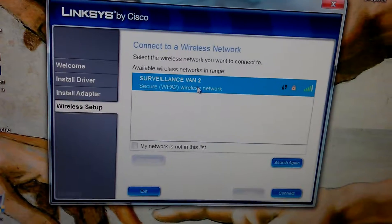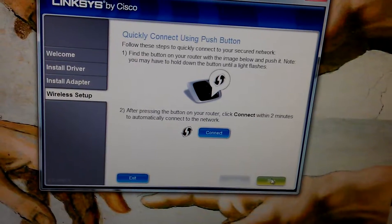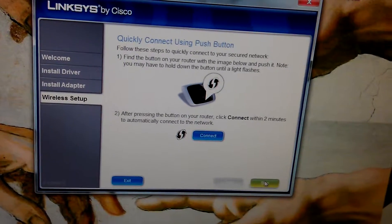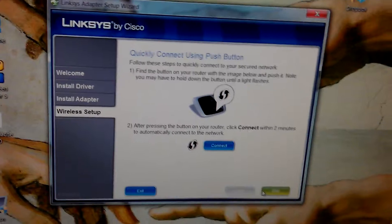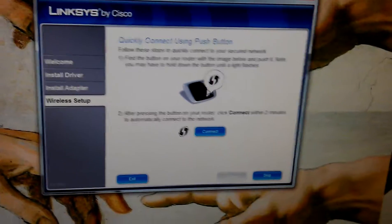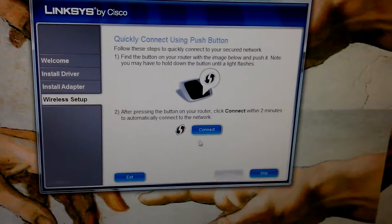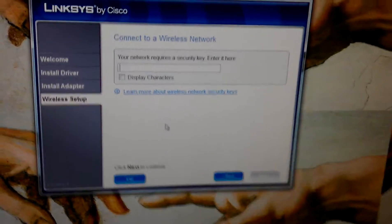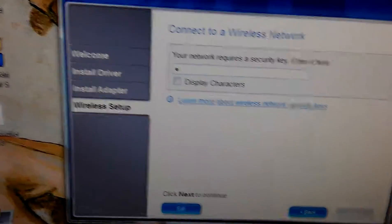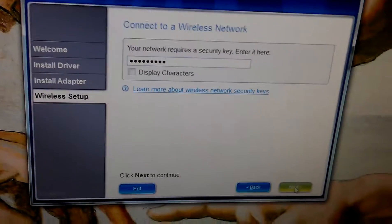Oh, here we go! Okay, yes that is who we want. Connect. I suppose if you've got that — press connect or skip? Yeah, that's good. I'll just put in the code. Next.